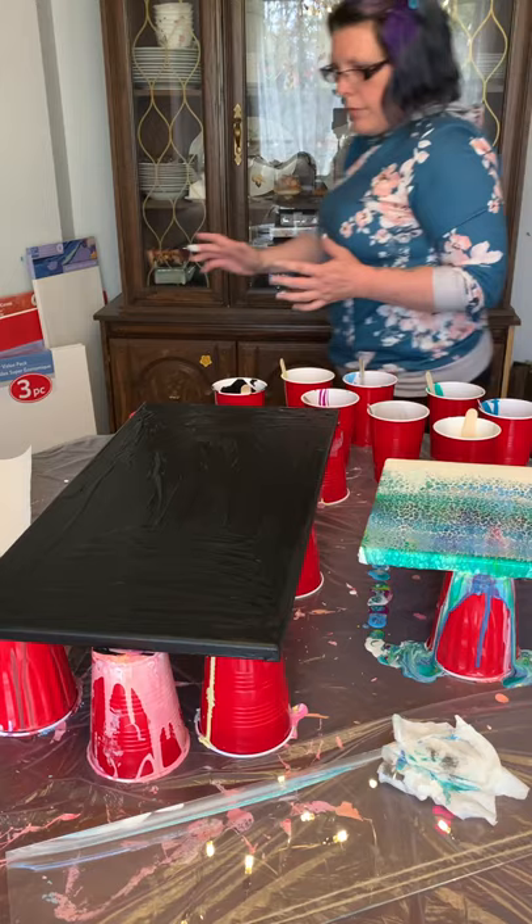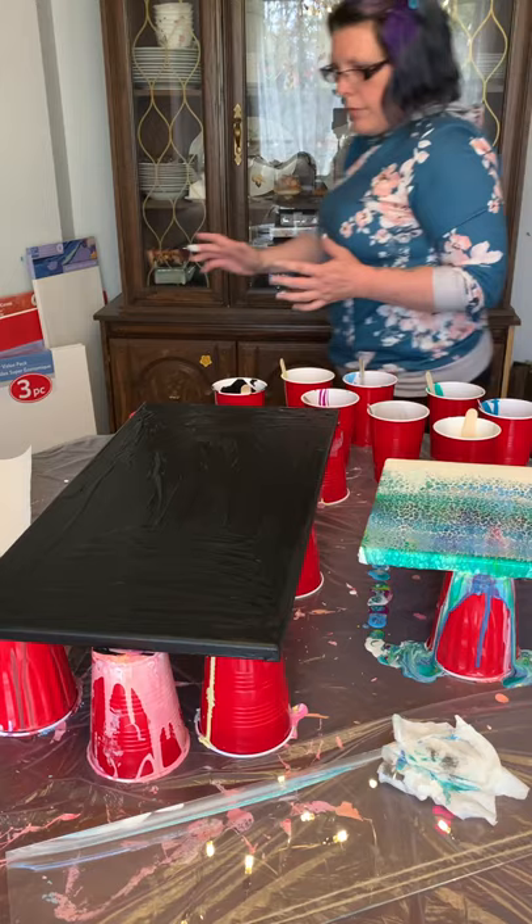Alright, I think we're pretty good there. I'm going to let that do its thing, and then I'm going to start another one for the black canvas.